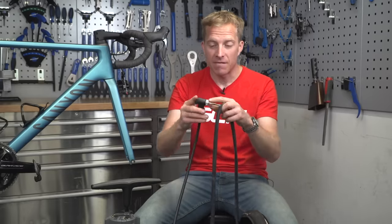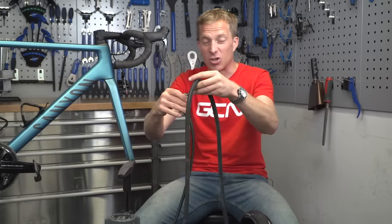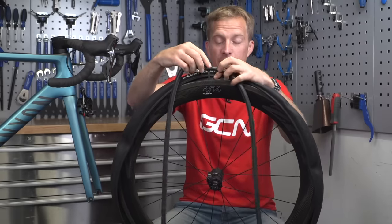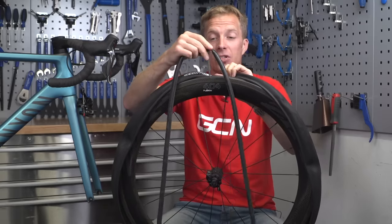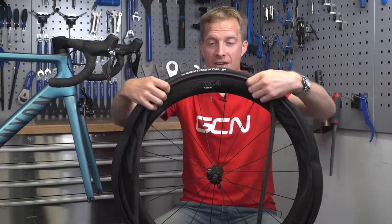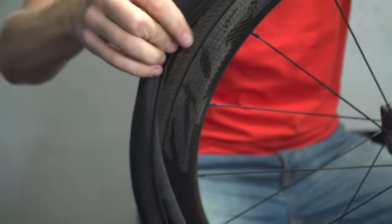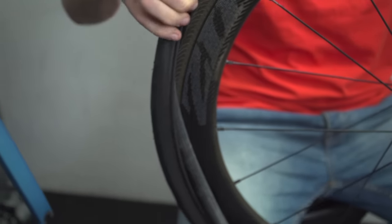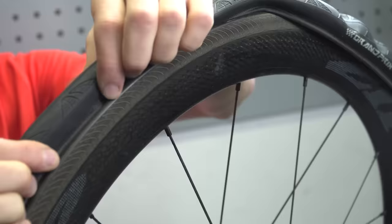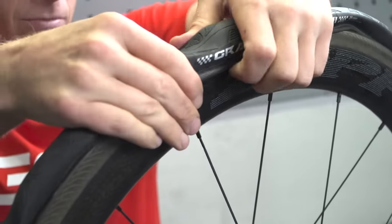Now that you've got half of the tire fitted, grab the inner tube and very gently inflate it just a small amount — enough to give the inner tube a shape — then lock down the valve. Now that the inner tube has a bit of shape, insert it into the valve hole, which is easy to find because of the manufacturer's logo, and simply tuck it inside the tire. If you put too much air in it won't go in easily, so be aware of that.